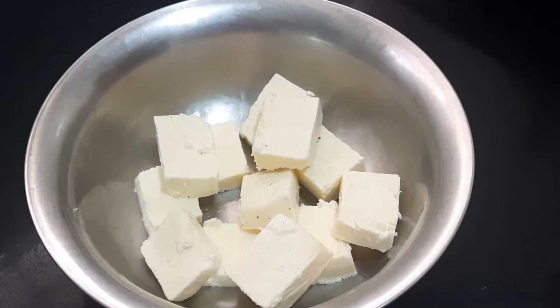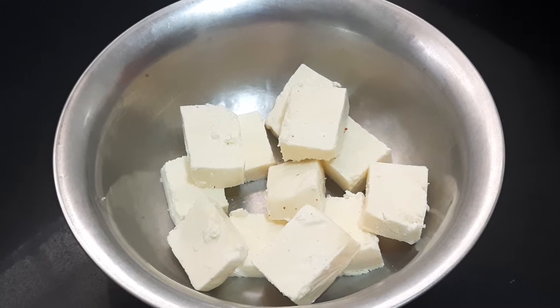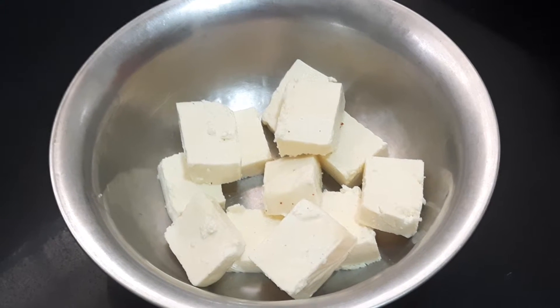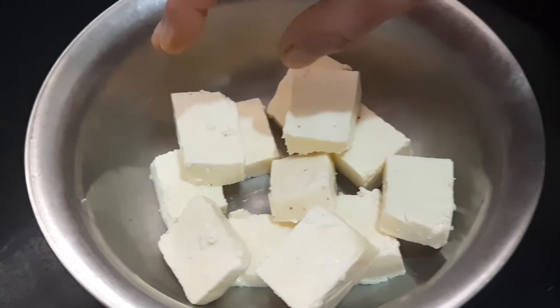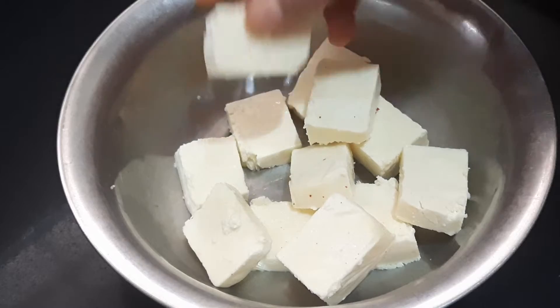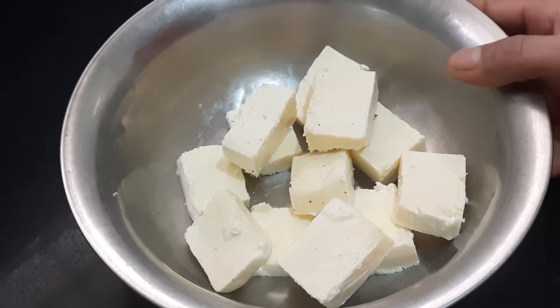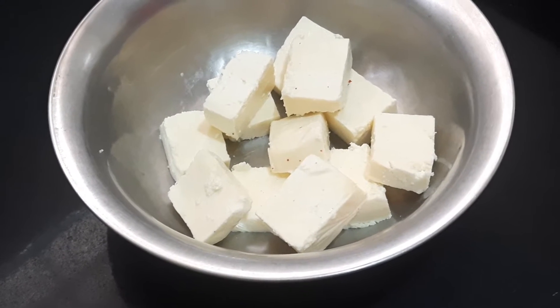Hi everybody, this is Shamrat Paathasarthi. Today I am going to show you all how to prepare masala paneer starter. It's a very simple starter. Here I have taken paneer 200 grams and cut it into cubes. First we'll have to marinate this paneer and add the masala to it.